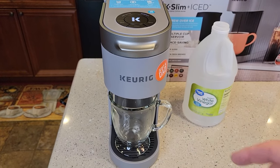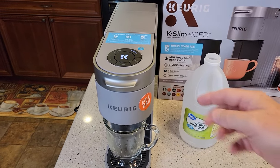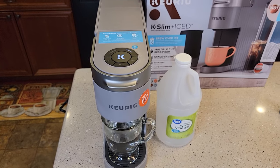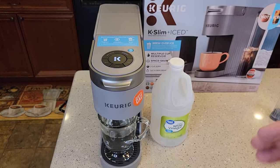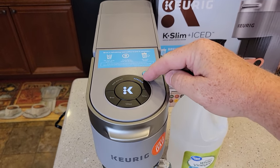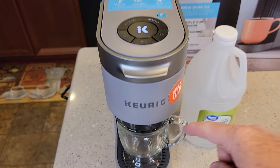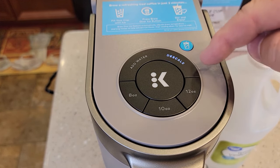Now we simply press the K button — that's going to brew the vinegar and water through the machine to clean out the inside and the heating element. Each one takes about a minute to run through. Start to finish, give yourself about 20 to 25 minutes. It's very important to keep the machine in descale mode for the entire process, as we're going to run two of these through. After the first brew, empty the container — be careful, it's hot. Put the container back. The K button is flashing again and we're still in descale mode, so press the K button. At the end of this second brew, the add water light is going to come on — it's very important that you don't touch anything at that point.